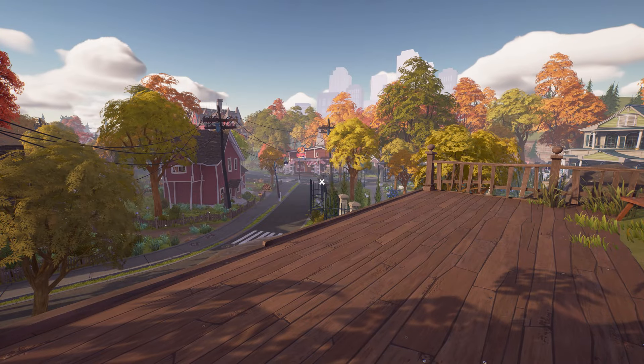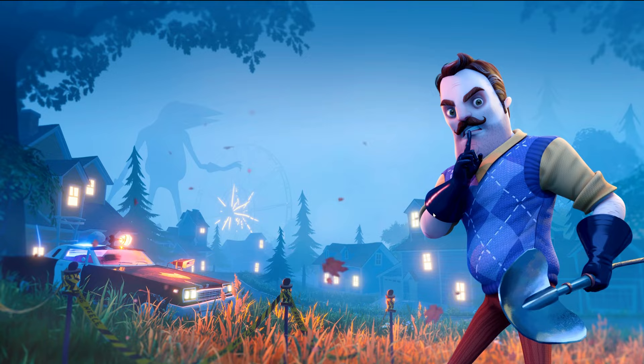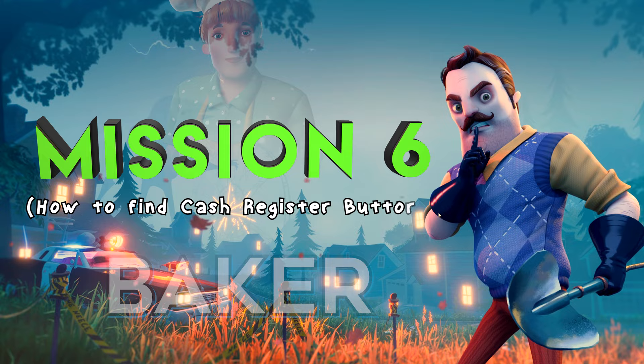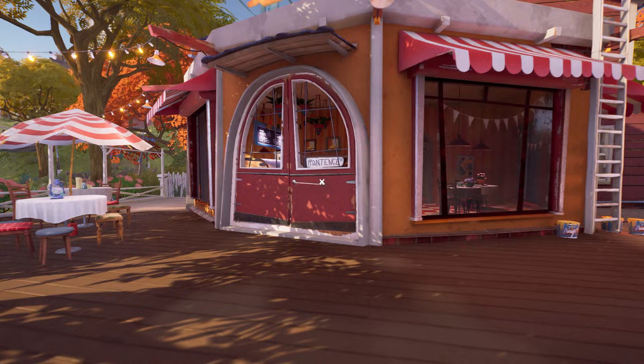Hey, what's going on guys, this is Amir Hussain and you are watching GTX HD Gamer YouTube channel. Welcome back to the Hello Neighbor 2 walkthrough series. In this video I am going to show you how to complete the baker mission by solving the cash register button puzzle. Here we are in front of the baker shop — this bakery is now open by completing all the cop house puzzles.